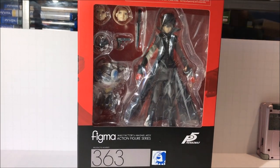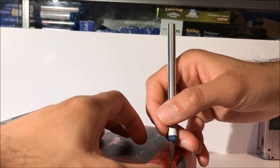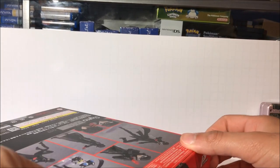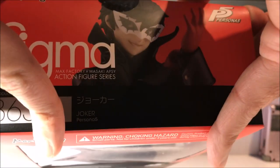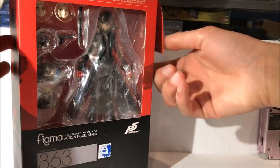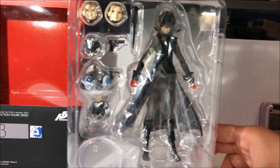So without any further delay let's unbox this figure. I'm going to pop the top open with this exacto knife here, slide the top open — it's a bit tight. And we have the figure inside its plastic casing.